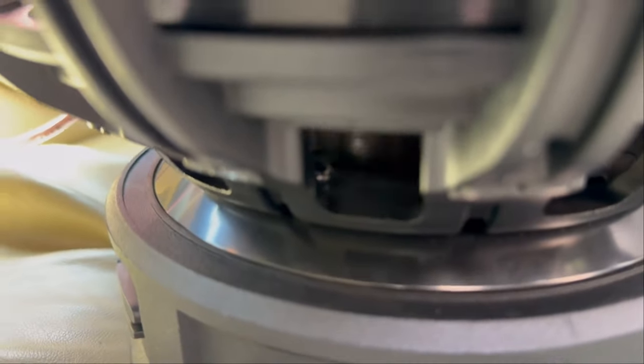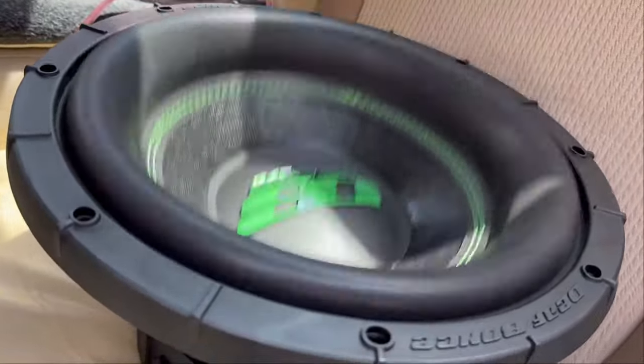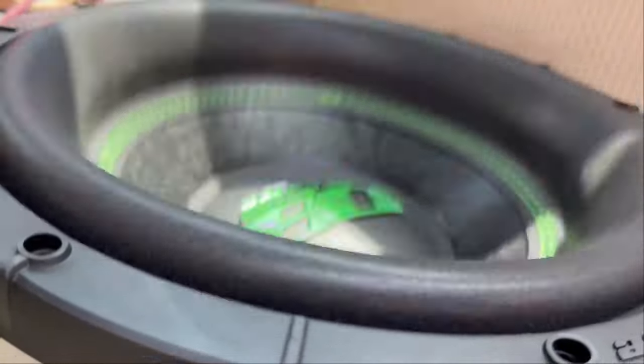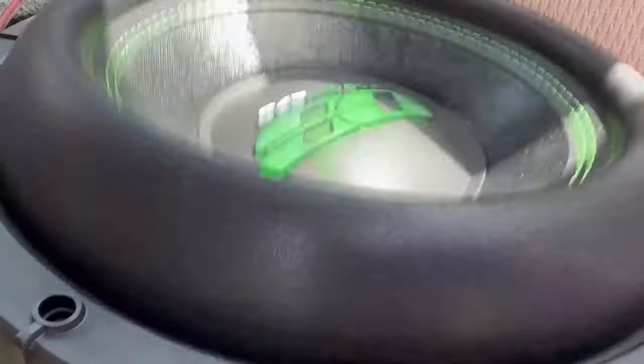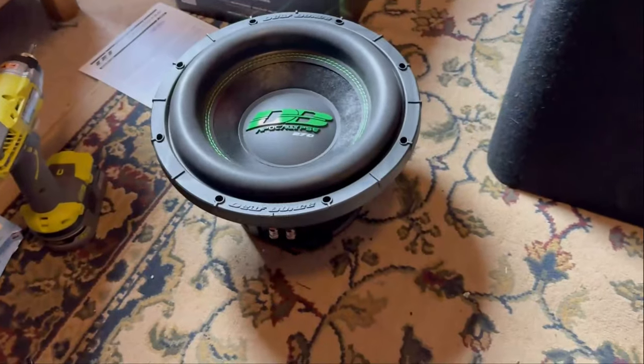Breaking in the sub right now — look at that excursion! At 15 hertz and pushing through — it's honestly crazy how it can take this much excursion without bottoming out. My head unit is on max right now, so it's taking the whole 3k at 15 hertz, which is pretty insane. So far I'm really impressed by this sub.